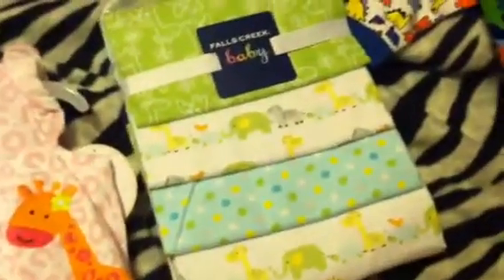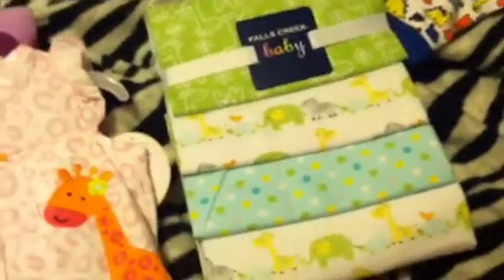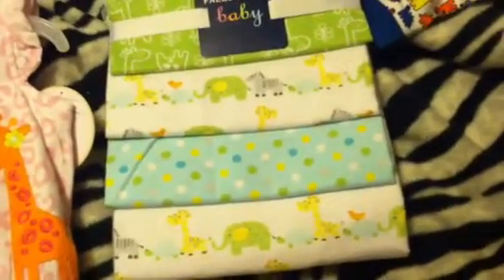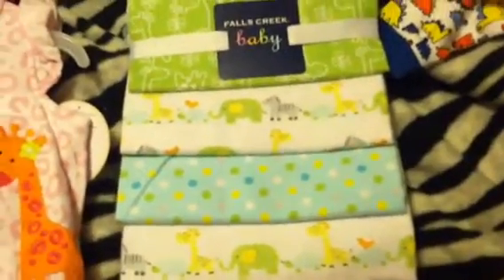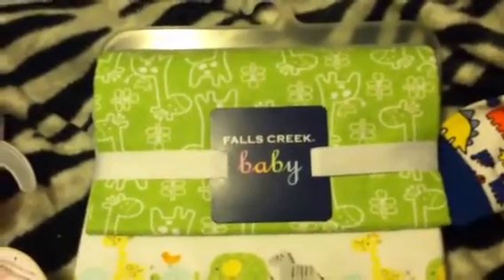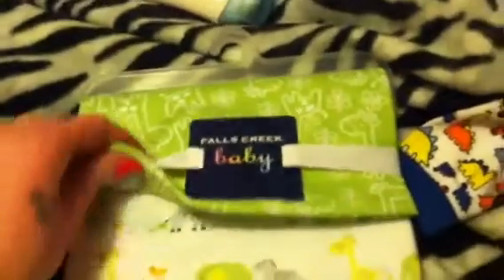That's going to be for baby boy. These I've had for about a month also — I got these at Myers. They're just little receiving blankets because I don't have many boy ones. Actually some of them could be neutral — I could use these for the girls too. This one is green with little giraffes all over it; that was one of my favorites, which is mainly why I bought this set.